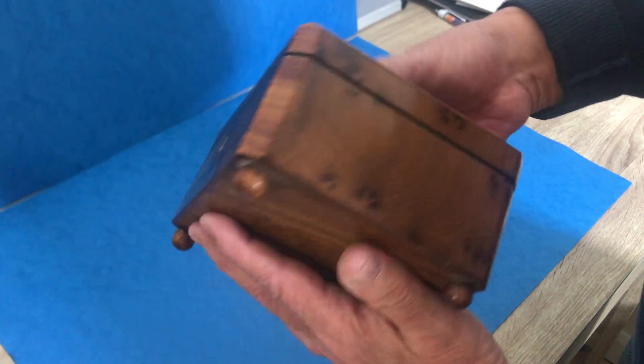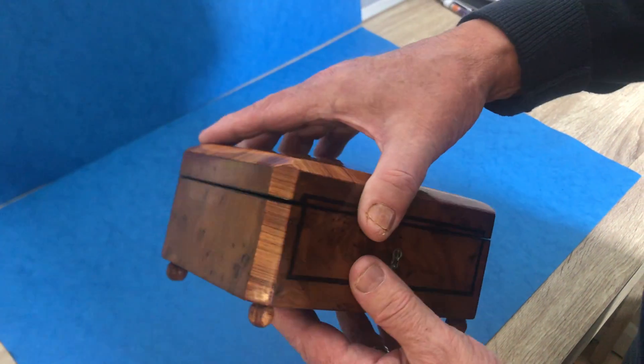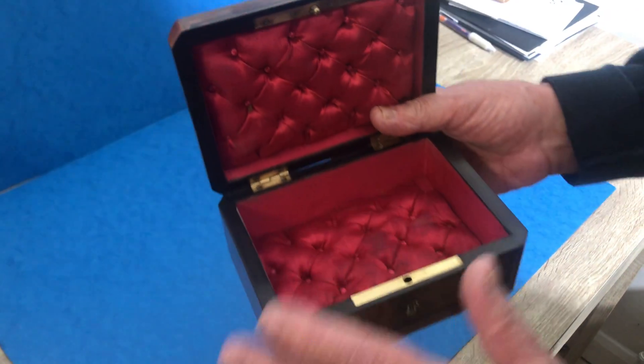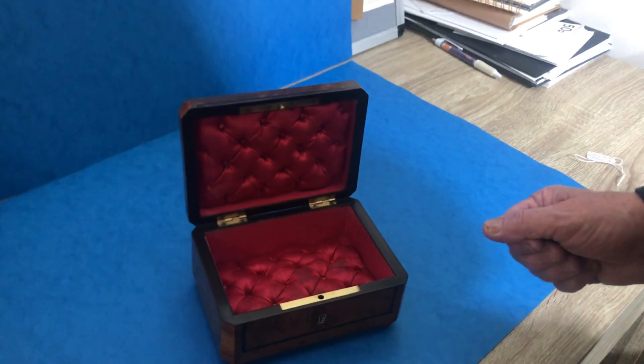The sides and back are plain burr cedar, and it's got its original interior inside the box. This box doesn't come with the key — the lock is not working — but it's a very cute little box. Thank you.